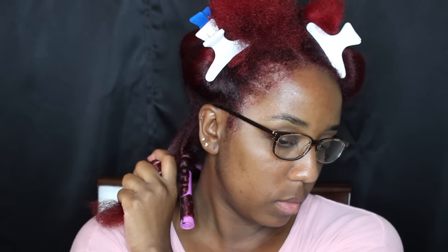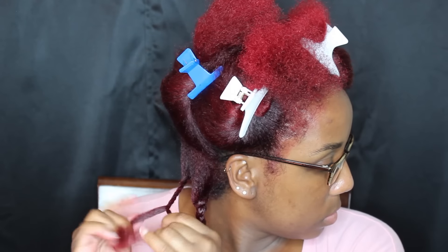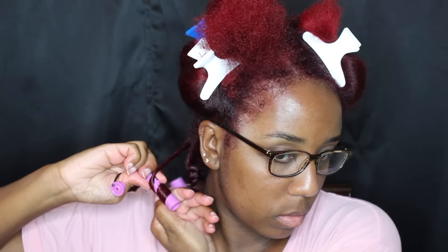I'm going to show you guys again how I do it. Apply your conditioner, leave-in conditioner, or moisturizer — whatever you have — and then just create a two-strand twist. It's very important to make sure that your ends are smooth and detangled, so apply some gel for hold, and then apply the perm rod — whatever color you have.